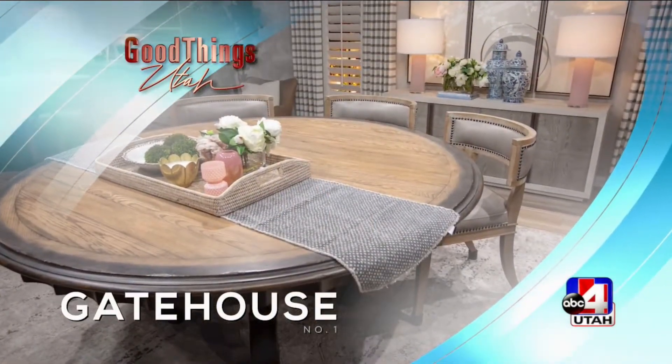Set design for Good Things Utah provided by Gatehouse Number One. The Fresh Look is here to stay, adding greens, florals, and lifelike plants around your home. It's a great way to add a touch of spring and life into your home after a long winter. We've got Stephanie Holdaway from Gatehouse Number One Furniture and Design here to bring spring inside the home.